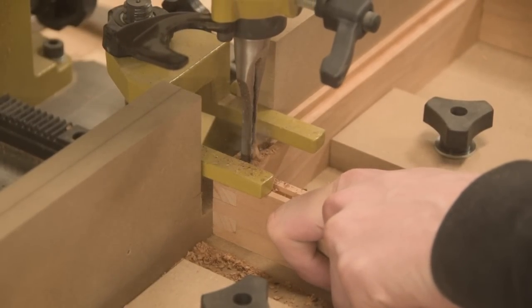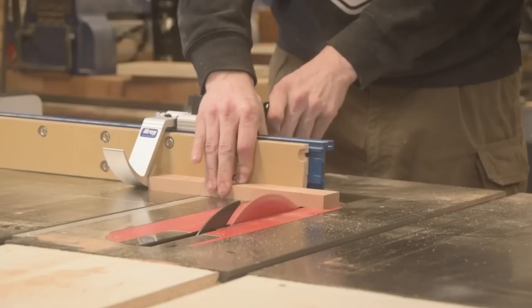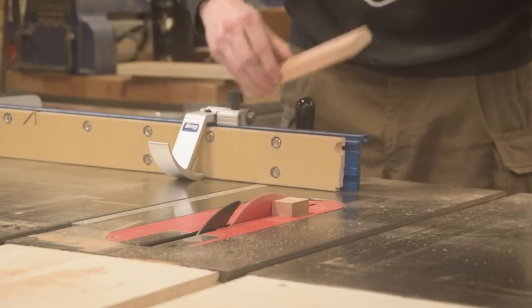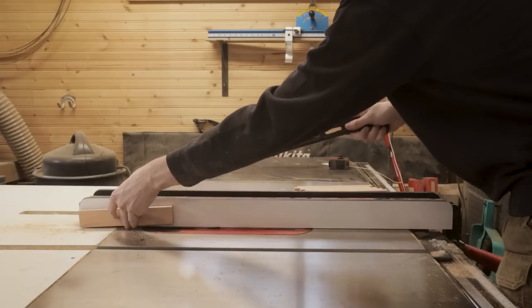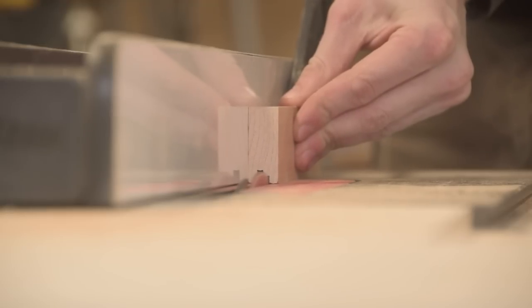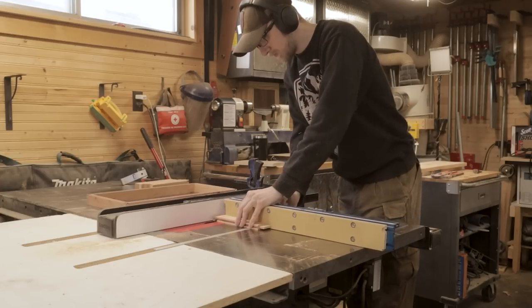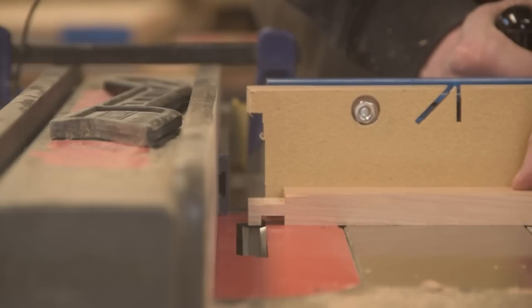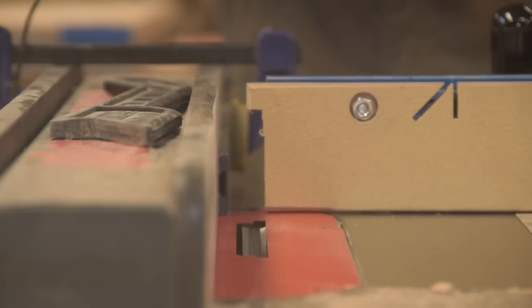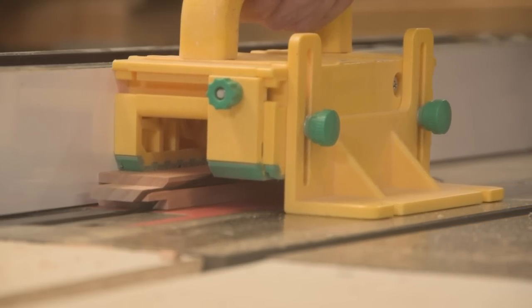The important lesson here is to think about a project from a 3D perspective. For as long as I've been using mortise and tenon joinery, my process has always been: cut a groove to line up my mortise chisel, cut my mortises, then cut my tenons to fit. But in the case of this project, it would have made much more sense to cut my mortises first, then cut my groove. It's a matter of thinking about the project as a whole and taking the time to consider the best way of doing things, not just the way you've always done it.